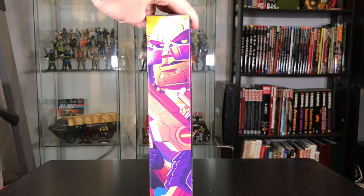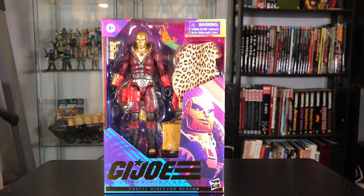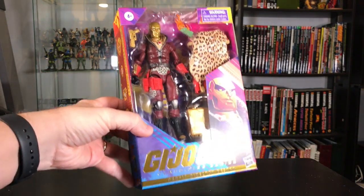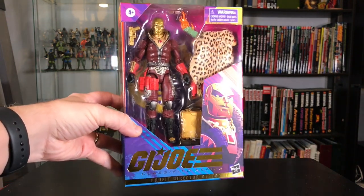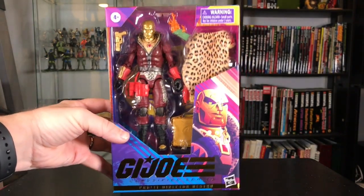This specific artwork on the side continues on the front. This artwork reminds me of Teen Titans Go, but I think it's pretty nice — very distinctive. You can see how special this packaging is. It really shines with that gold lettering.